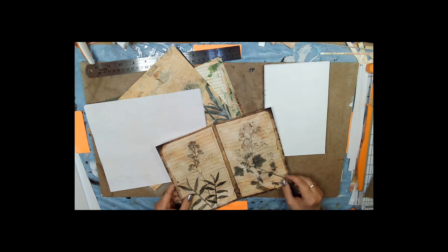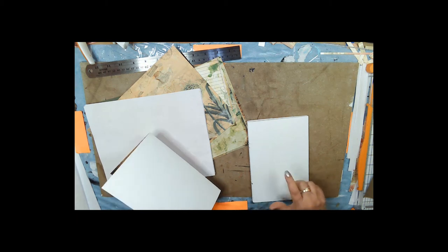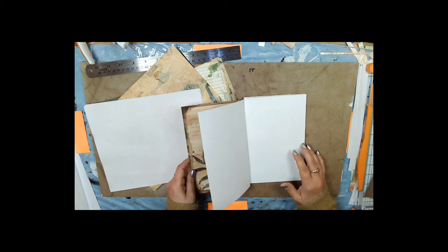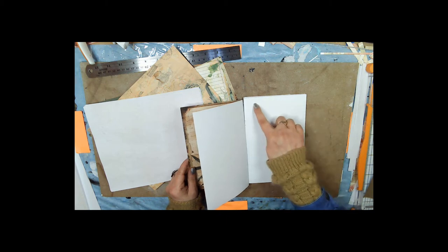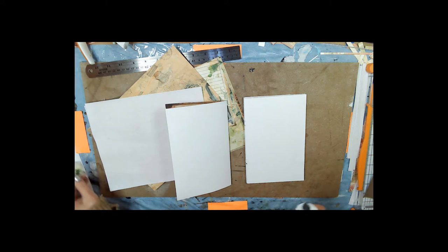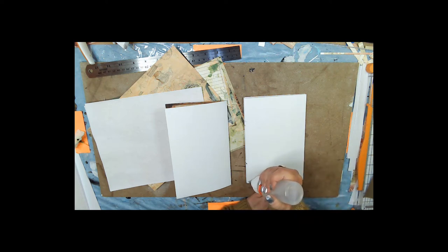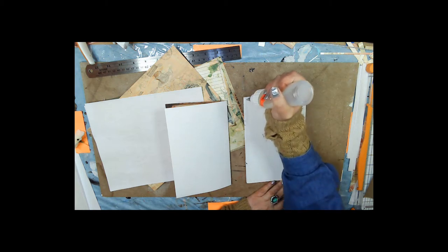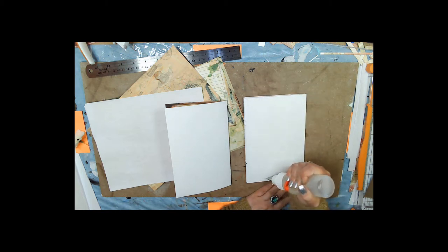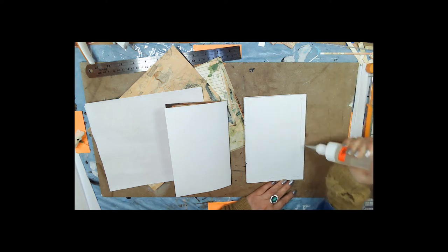All we're going to do to add pages to this project is just take white page to white page. I want the pocket on the top this time, so all we have to do is glue around — everywhere but the top — since I want the pocket on the top.